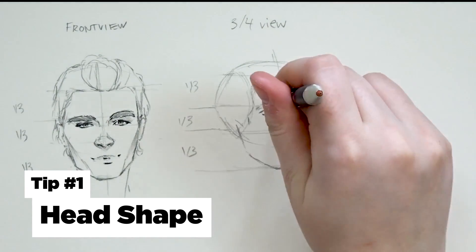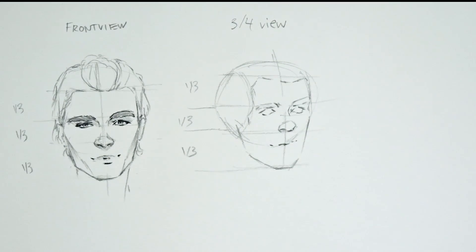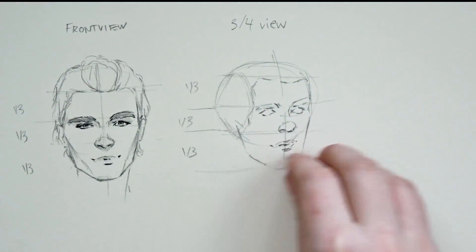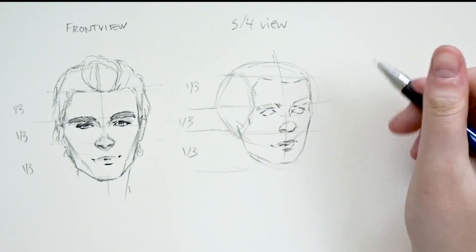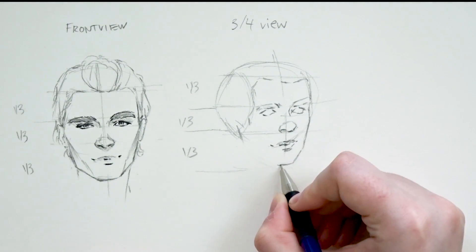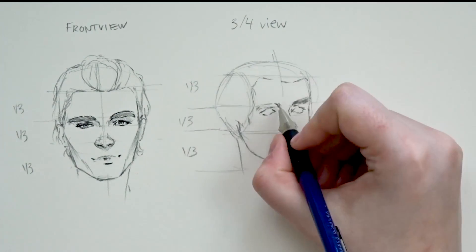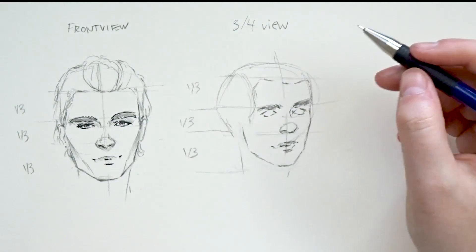I believe one of the biggest differences is the general size or shape of the head itself. Male faces are generally much longer, much more angular, and more pronounced in terms of the cheekbones and the brow bone. There are a lot of angles at play. Female portraits are much softer — they use a lot more curves around the lips, the chin, the jaw, and the brows. Of course everyone is different, but generally speaking, males are much more angular and pronounced while females are much softer.